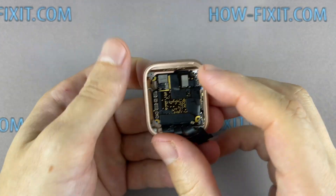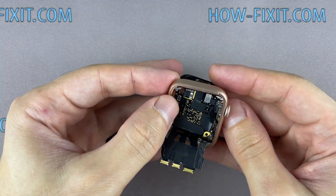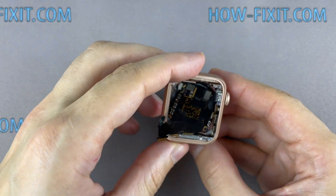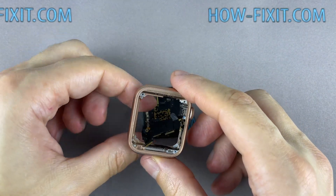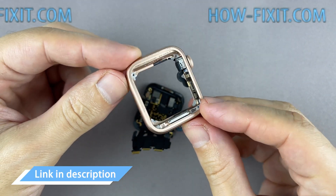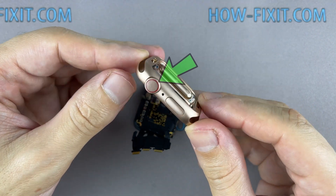Slightly press down on the motherboard to separate the back glass along with the motherboard from the outer housing of the Apple Watch. Be careful with ribbon cables when removing the main board from the main shell of the watch. You can now replace the main housing of the Apple Watch. I left a link in the description where to buy the main housing. I recommend replacing the housing assembly with a crown shaft.